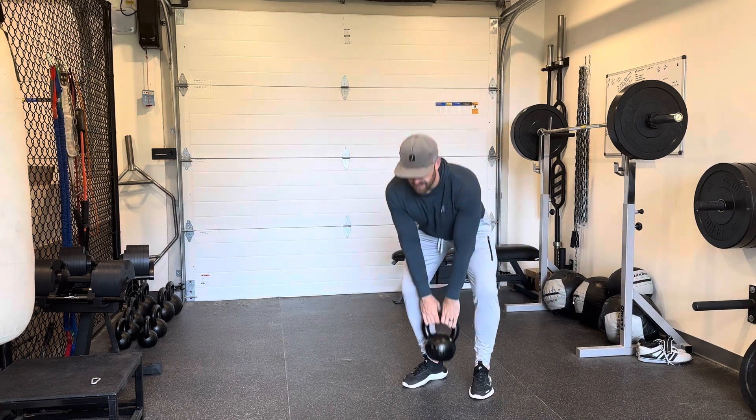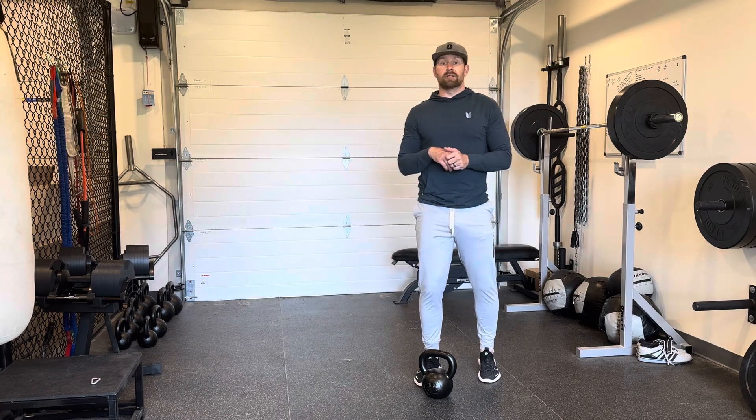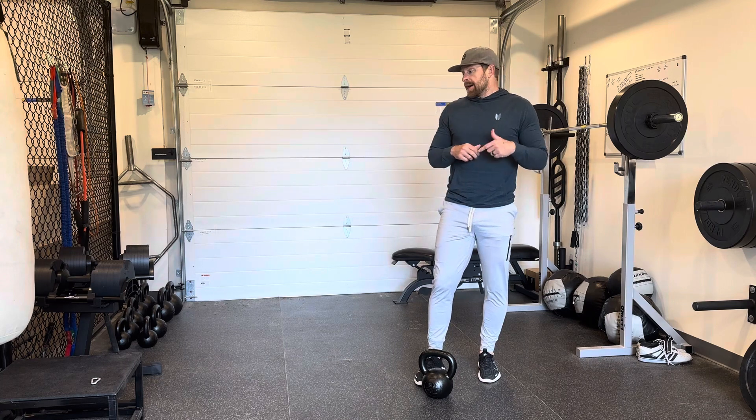Typically programming that like five to eight reps per side. You can get pretty heavy with that kettlebell too — it's really working the hip hard. Go ahead and give that thing a try, and thanks for watching.